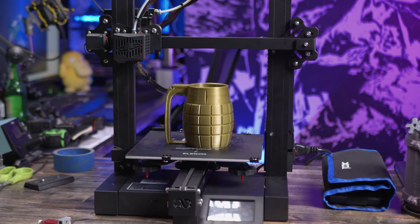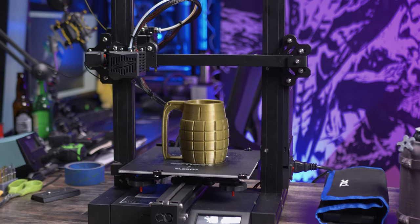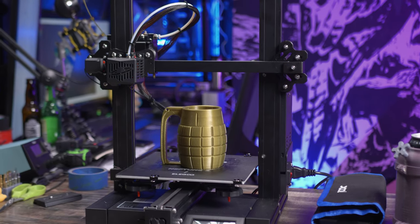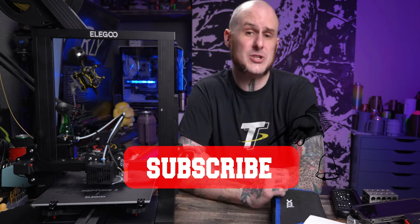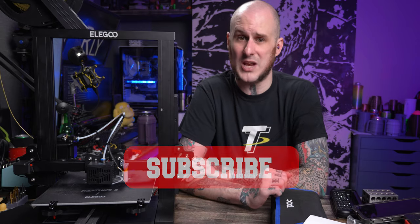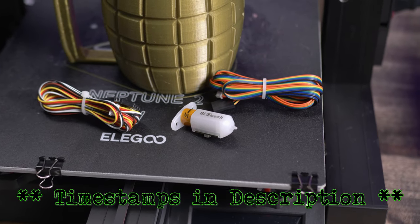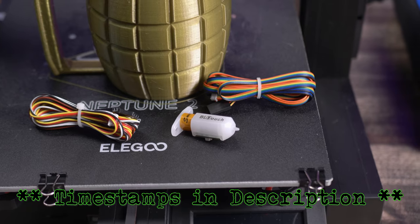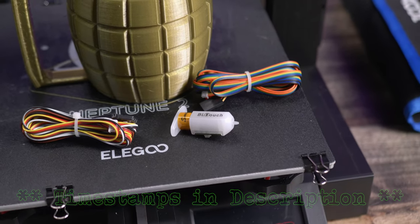The Elegoo Neptune 2 has been sweeping the review pages — there are so many reviews of this machine out there. I actually picked this machine up for a review so I could figure out for myself if it was a machine I could recommend to my audience, and I do think I have a different take on it than some other folks. Get subscribed and click that notification bell so you can be informed when my review goes live. But that's down the road — I have a BL Touch here on the workbench ready to install, and it's really pretty straightforward to do.